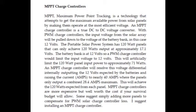MPPT charge controllers are more expensive but well worth the cost if your survival budget will allow. Some suggest simply adding more panels to compensate for the PWM solar charge controller loss. I suggest installing an MPPT charge controller.